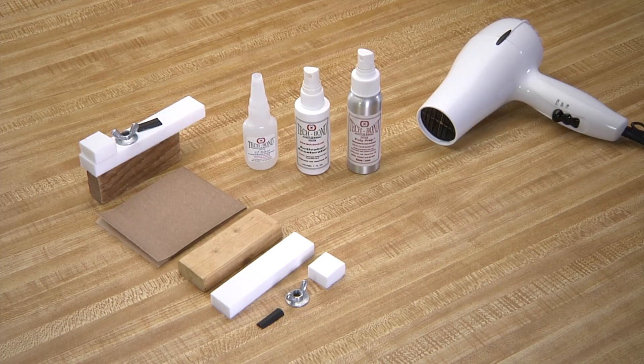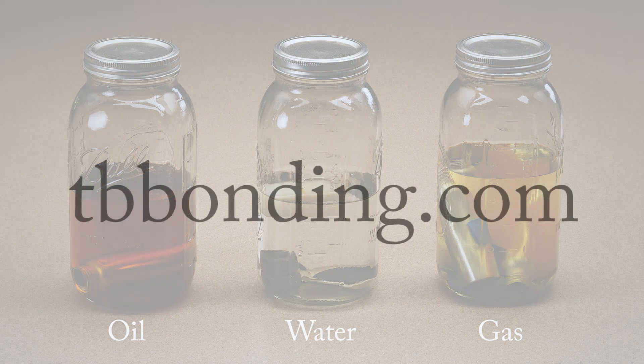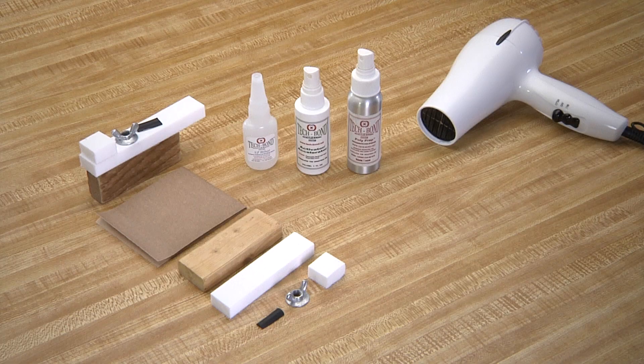Actually, very easily, as long as you use the bonding poly process, which is patent pending. All repairs made with the Tech Bond molecular bonding system and the bonding poly process are impervious to oil, water, gas, and most other chemicals. You can visit our website at tbbonding.com for a list of the chemicals that will eat through the Tech Bond repair — and you'll notice it is a very short list.